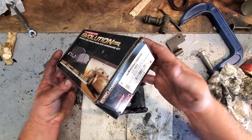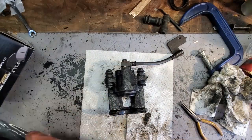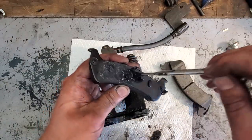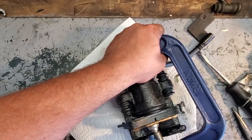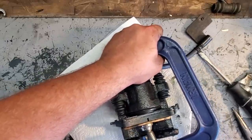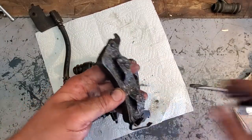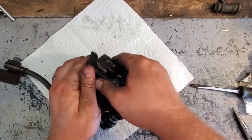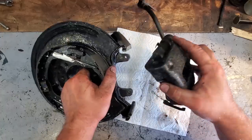I went with Power Stop Evolution brake pads, part number 17-666, comes in a four-pack. Put a nice healthy dose of brake grease on the back of the brake pads. Pop the first pad in, then compress the piston all the way down with a C-clamp. Apply copious amounts of grease to the second brake pad and pop it in — it's got little grooves that slide into place and just clips right on. And there it is — your completed caliper.